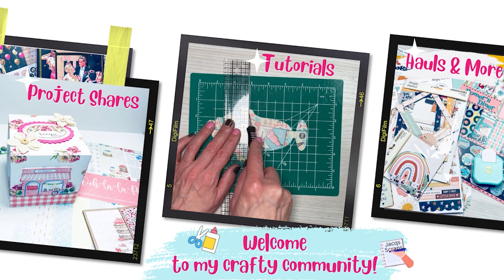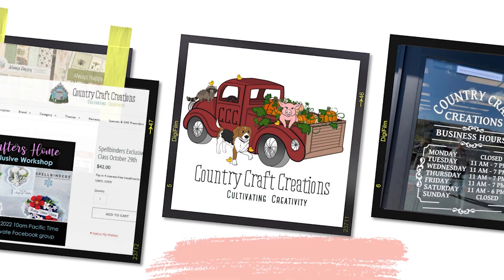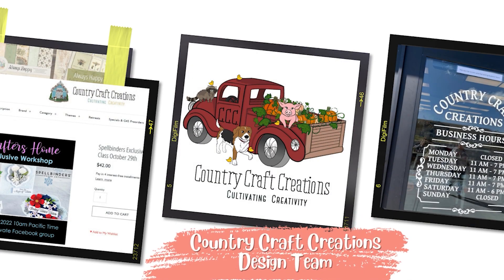Hello everyone and welcome back to Jack Scraps. Thanks for joining me today for the Boho Baby banner and card. I previously shared how I created a card and banner for our baby boy and I did the same for the baby girl. So let's dig into the project.